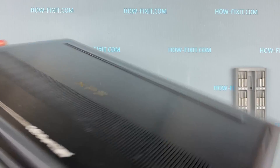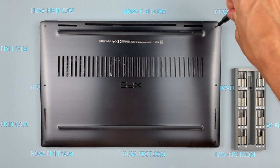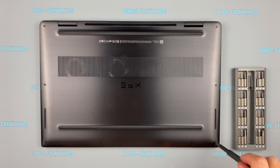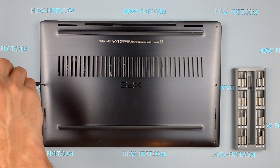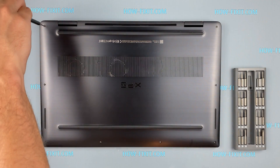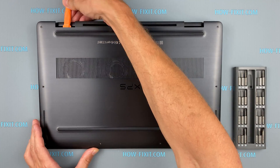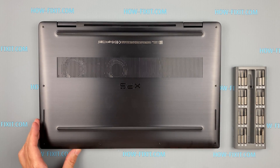Turn the laptop over and remove all screws on the bottom cover. Next, take the plastic tool and begin to open it. I recommend using a plastic tool so as not to damage the laptop case when you're opening.